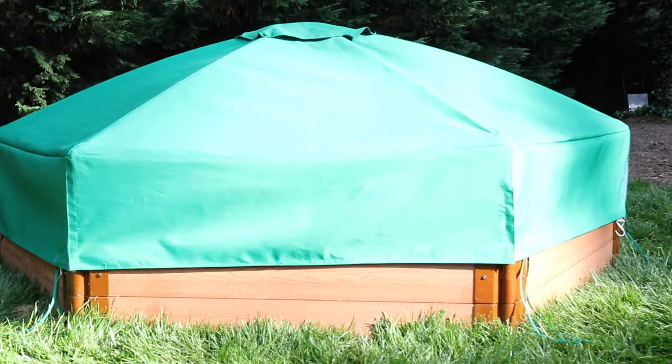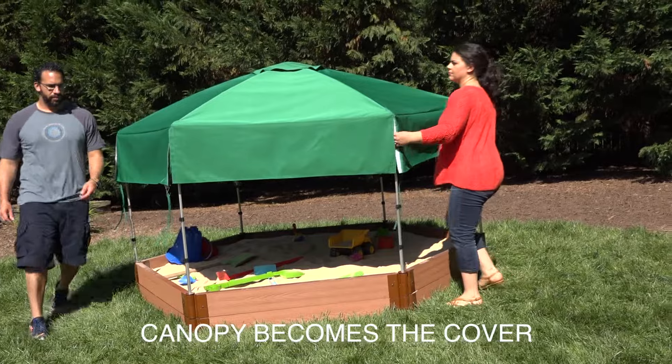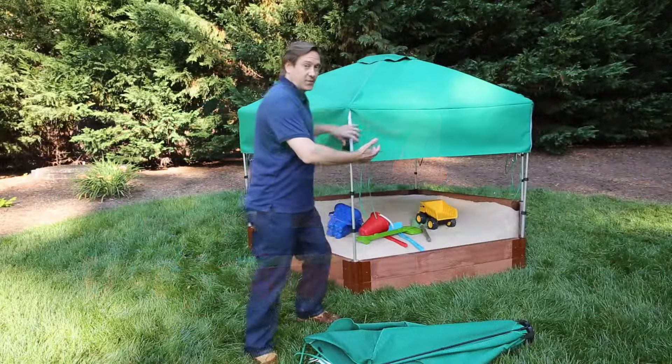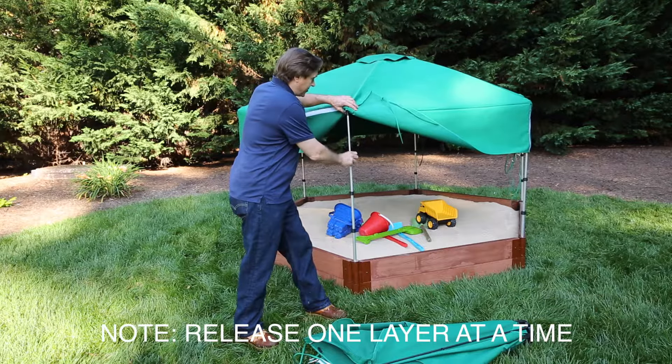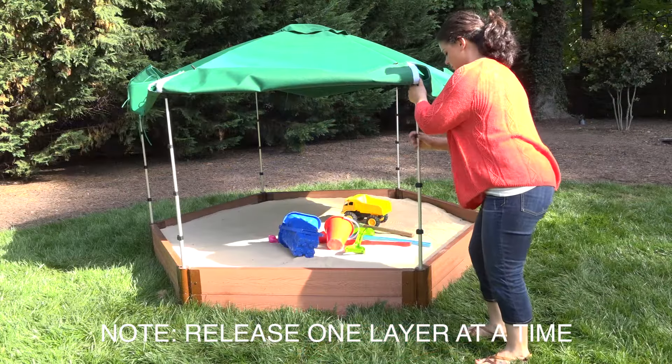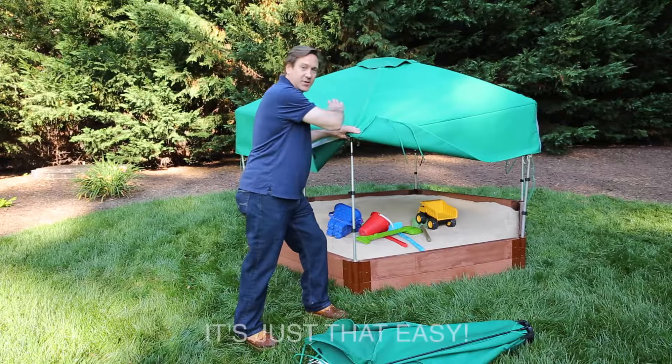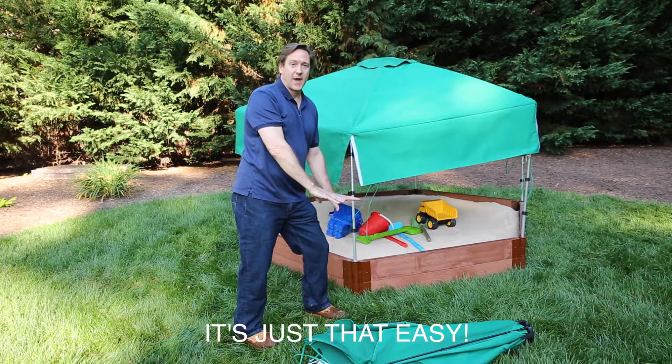We also made it so the canopy can become the cover and the cover can become the canopy, and it's just this easy — you just undo these clips all around, going around about two to three times, and lower each section down to the ground.